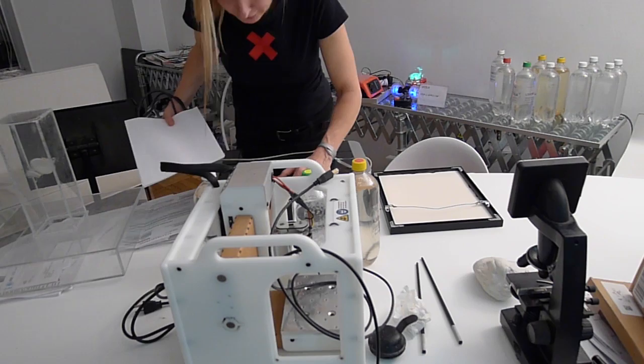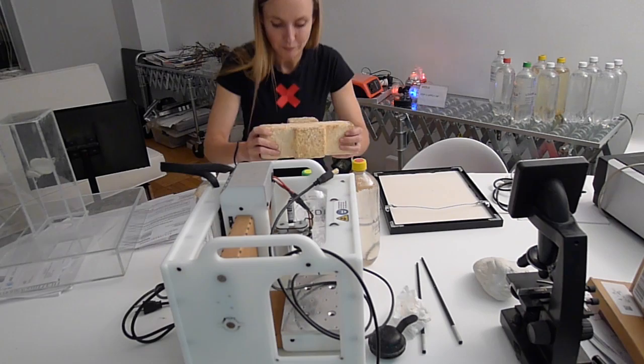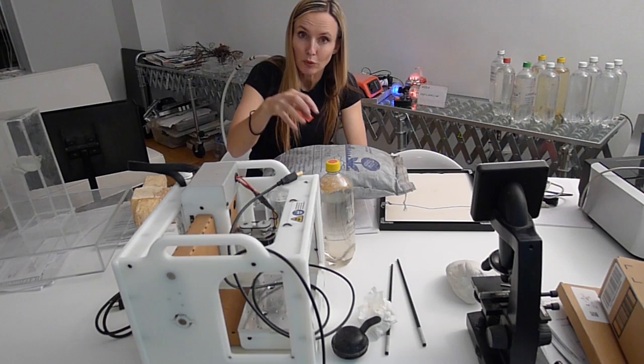This is a printer that uses edible inks and edible paper. This is one of Phil Ross's mycelium building units. This is biochar.